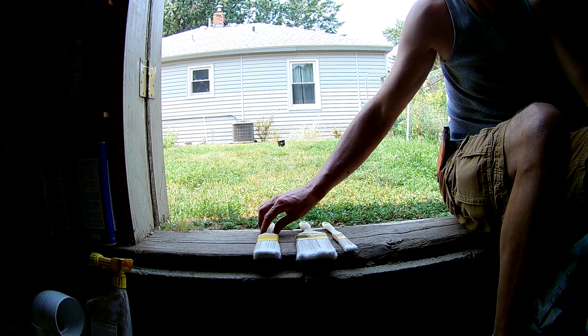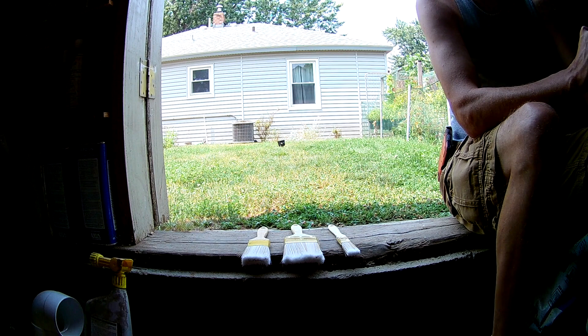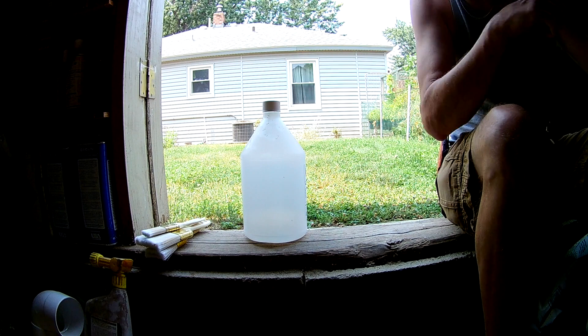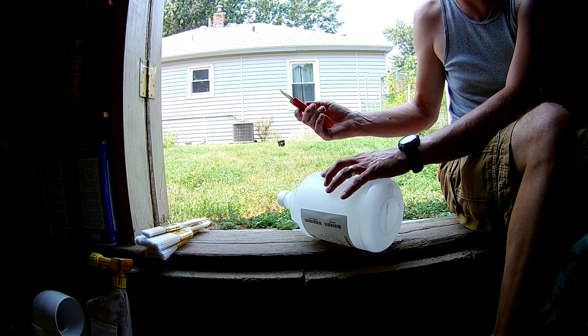We got brushes and we use these brushes for paint and for gluing. Brushes cost money and after you use them you have to clean them, which is kind of a pain. So let me show you what I do. Got a milk jug laying around or a vinegar bottle? Well, you're in luck — you can make a brush holder. Take a blade or a pair of scissors.